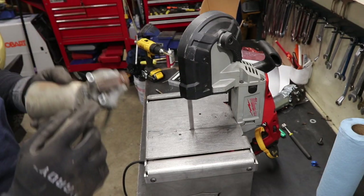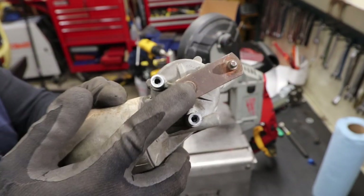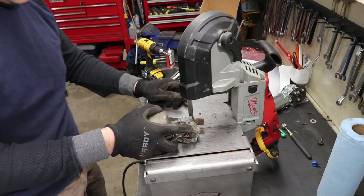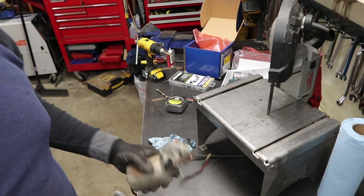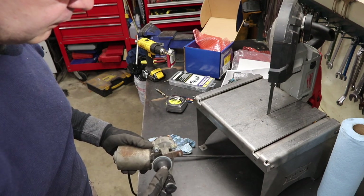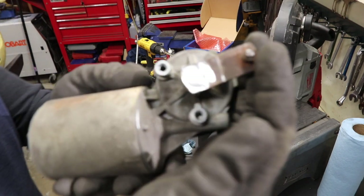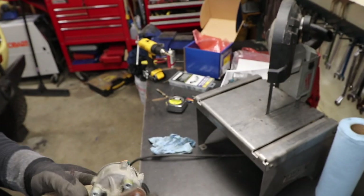Now we've got to cut or grind this rivet off. I've got the bandsaw, so I'm just going to cut it down to minimize grinder dust. That's some really hard metal. I cut the button off but I still need to hit it with the grinder — less work than without the bandsaw though. You can kind of see the outline there, so time to punch it out.